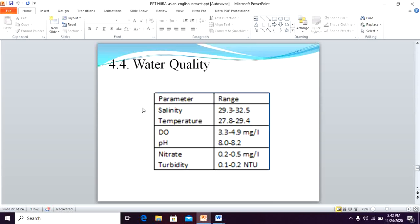Water quality measured during the study — including salinity, temperature, dissolved oxygen, pH, nitrate, and turbidity — all showed normal ranges for growing the seedlings.